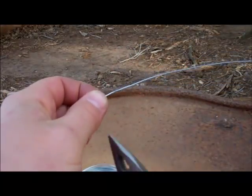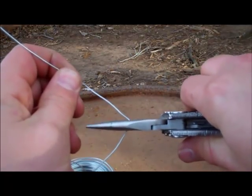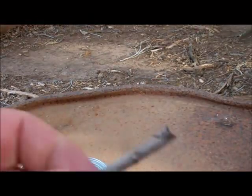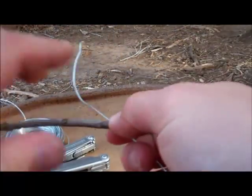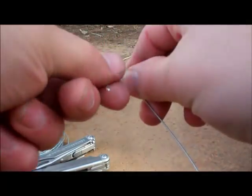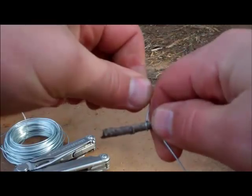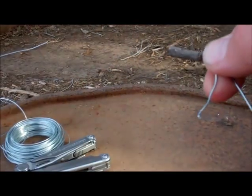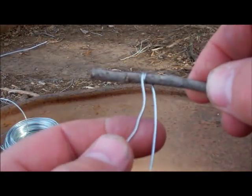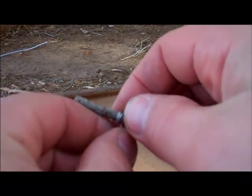Alright, we'll just cut that off and grab a stick off the ground — it doesn't have to be anything special. We're going to wrap the snare wire once and wrap the snare wire again. Now you can see that gives us a nice little loop.